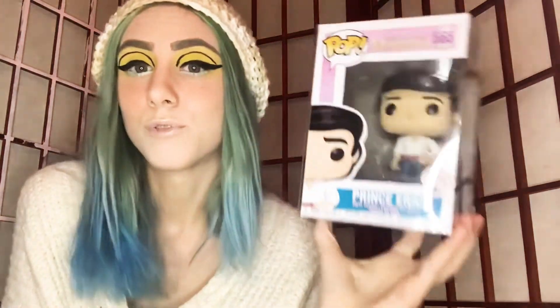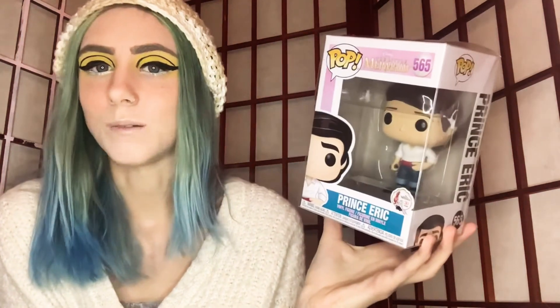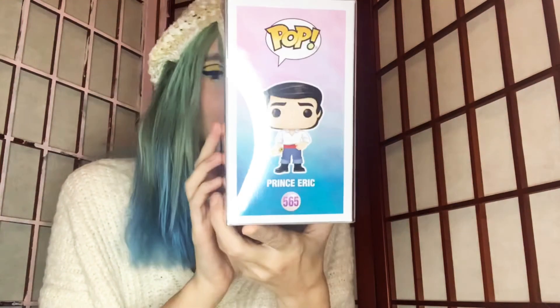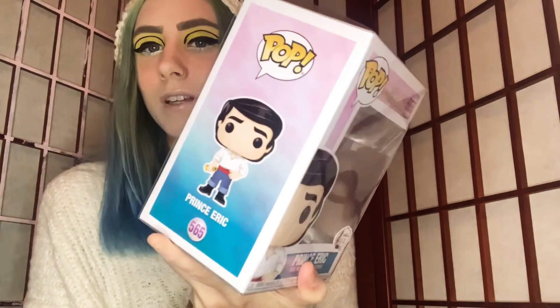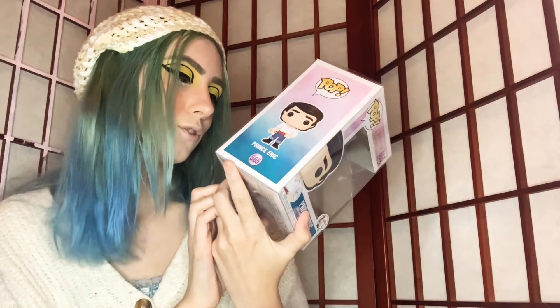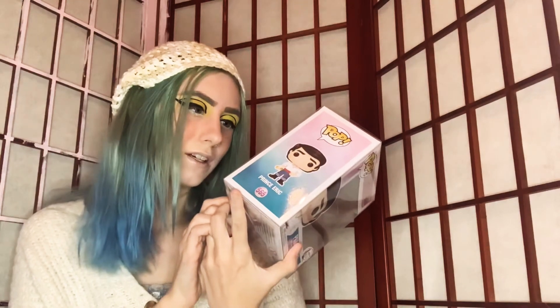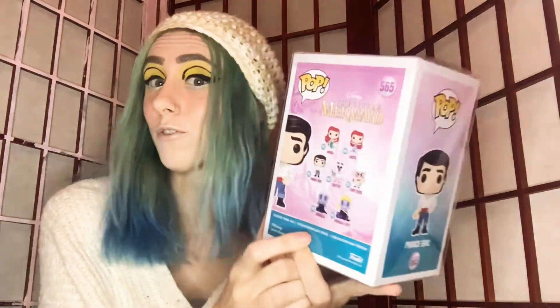Moving on, we have another one from the Little Mermaid set — this time it is Prince Eric. That's what he looks like in his box. He is number 565, again from the same line as the others, and he's just so freaking cute. He's holding what looks like a little telescope in his hand. I love that there are different versions of Ariel — like two different versions — and surprisingly they did the chef too. They have Sebastian as well; it's just not part of the 30th anniversary collection specifically.